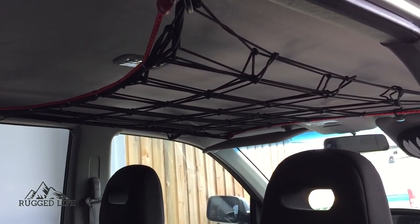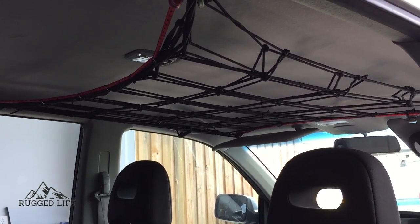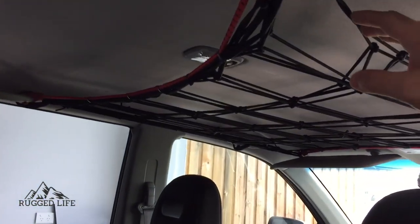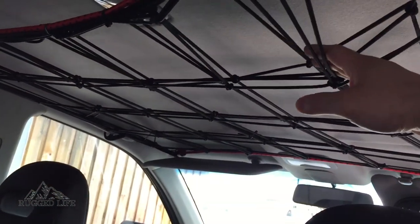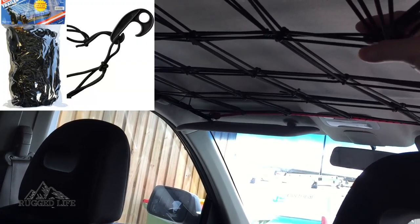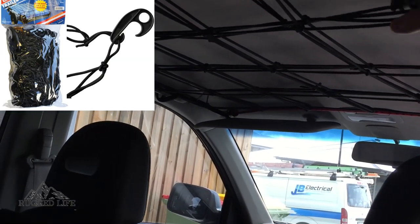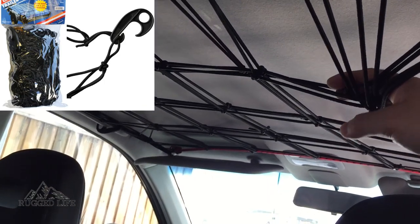Today I'm going to be sharing our awesome DIY storage on the ceiling of a Nissan Xtrail T30. This is what it is — bought from Bunnings. It's a tradies netting, the kind they usually use on trailers or utes to secure the load. I forget the dimensions, I'll put it in the description, but it's the smallest I could get.